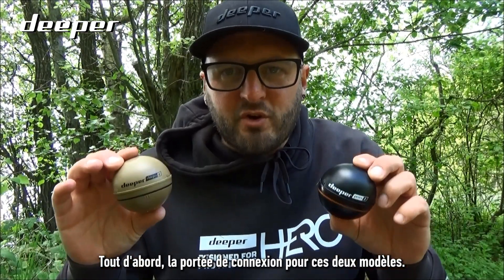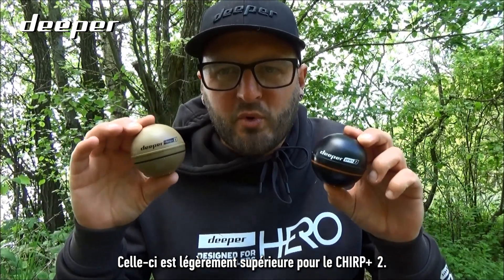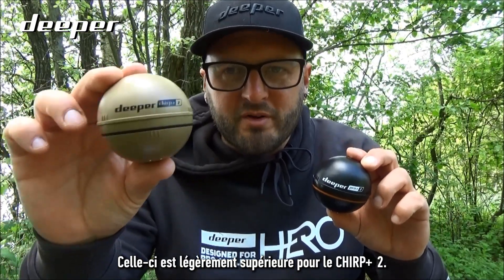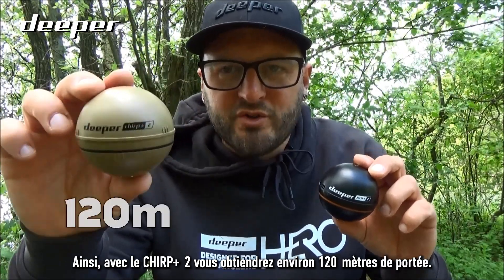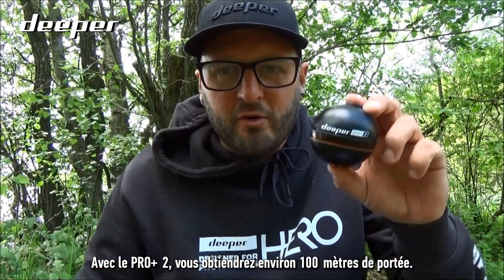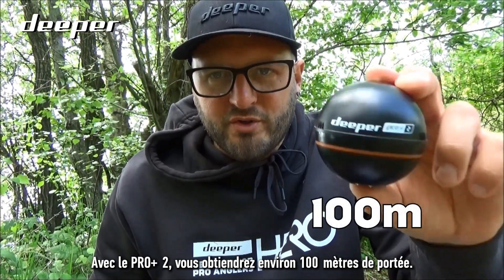The casting connection range on both models is slightly more increased on the Chirp Plus 2. The Chirp Plus 2 gives you around 120 meters, while the Pro Plus 2 gives you around 100 meters.